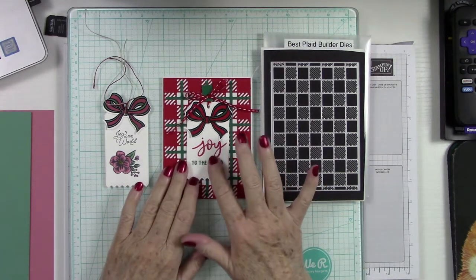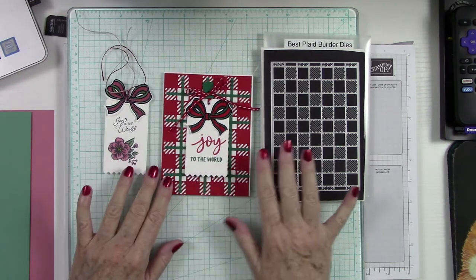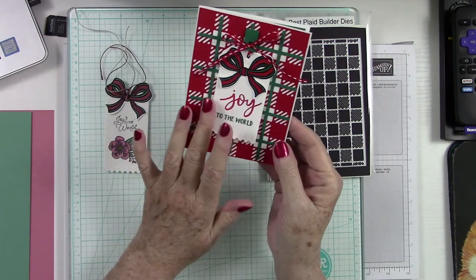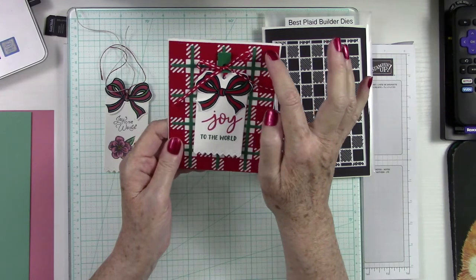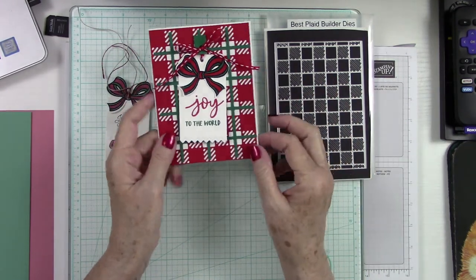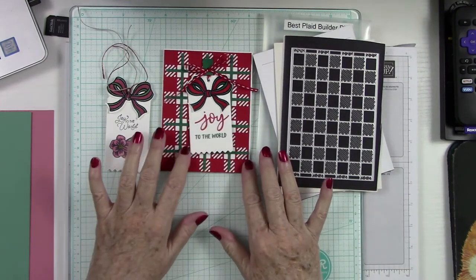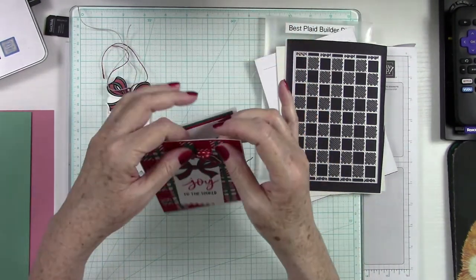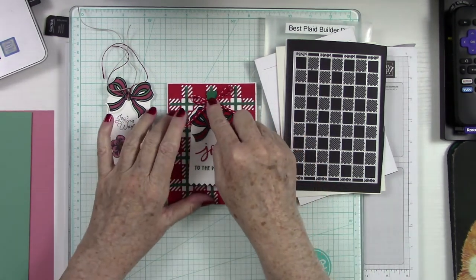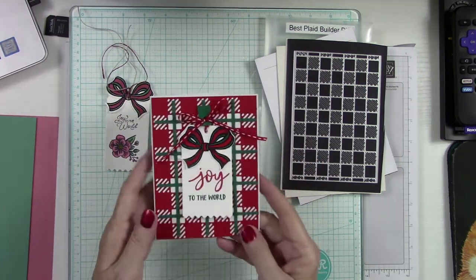Without any further ado, if you remember, the other day we had a video up making these little tags. After I got off from making the tags, I thought — how cute would it be to make a card using those colors? So I went into my stash and pulled out Real Red, Garden Green, and of course the white card base. I used my Plaid Builder and cut one piece out of the red and one out of the green, and put that together to make this beautiful card.